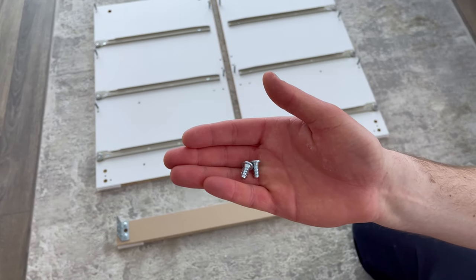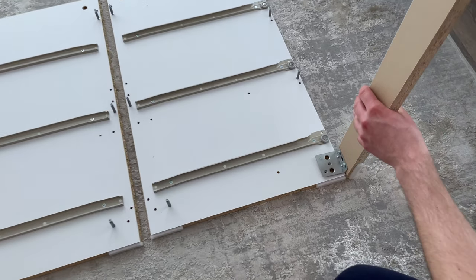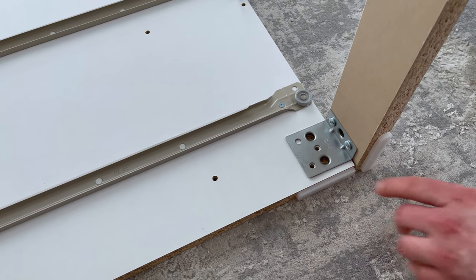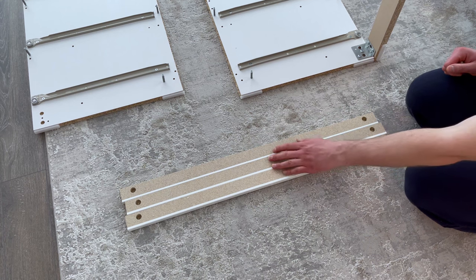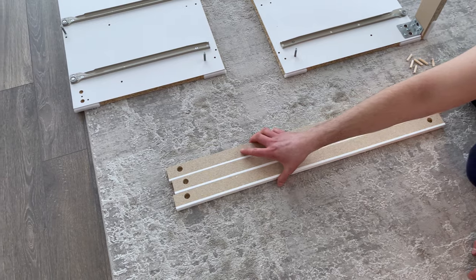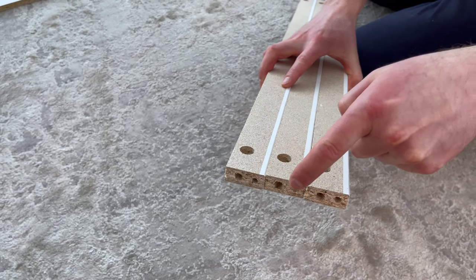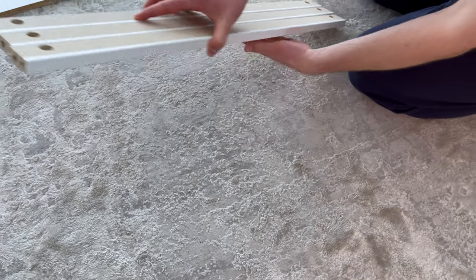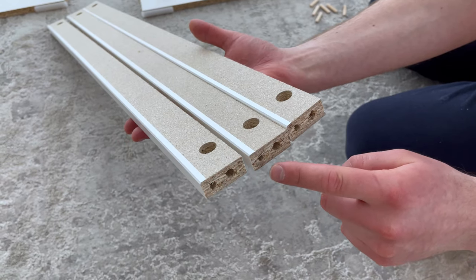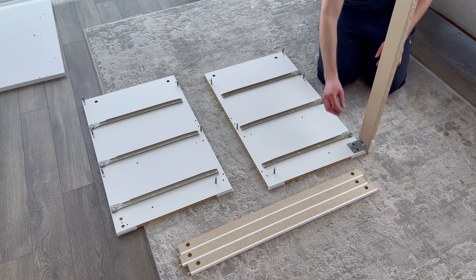Next, grab two screws and attach the structure you just put together as shown. The two screws will be going into these two holes — also make sure the scratch guards are facing down. Then grab three pieces of wood and put them into this orientation. Also grab six wooden dowels; the dowels will be hammered into these six holes. Now attach the three pieces of wood as shown.